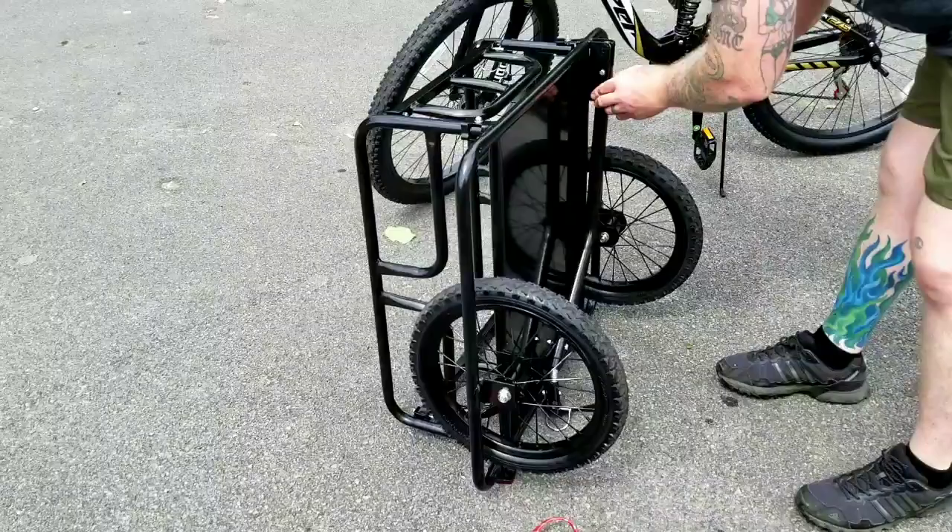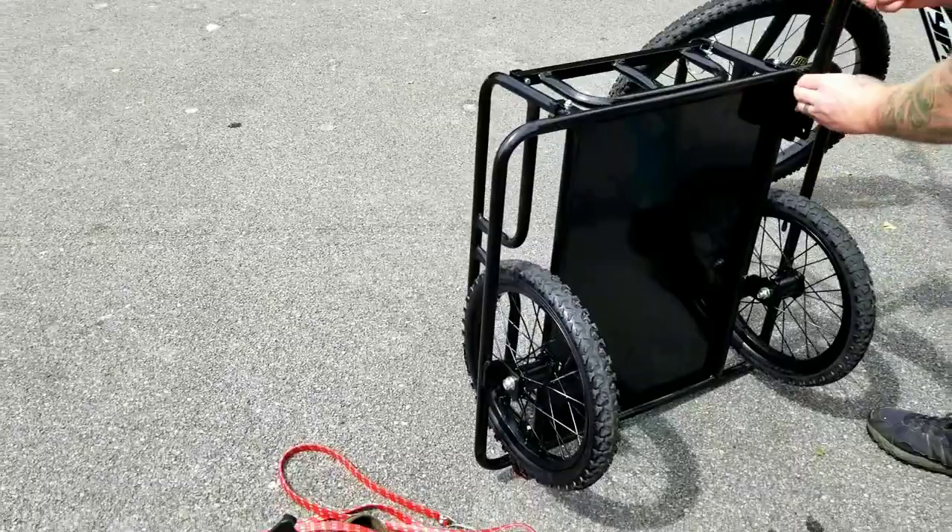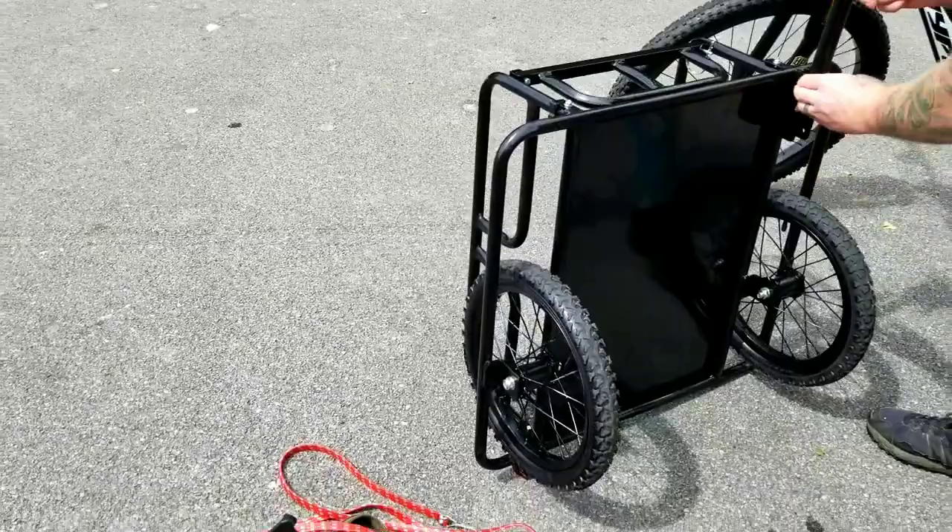And just so you know, it's just more comfortable to ride with green silkies.